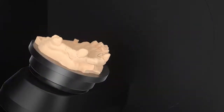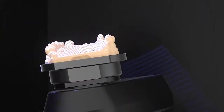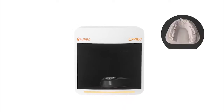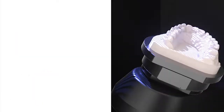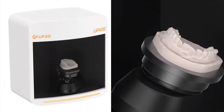We have upgraded the True Color Scanning function, which provides more clear images. It will be easier to design and better to complete partial framework designs. Up400 scans the model without blind angles, and can scan models with narrow gaps, orthodontic, veneer, and non-section models. The incredible scanning speed and reliability help ensure productivity.